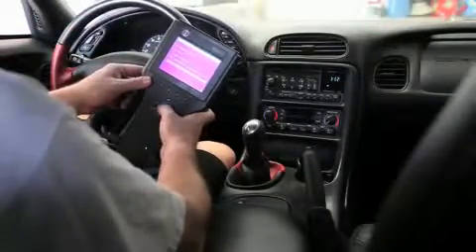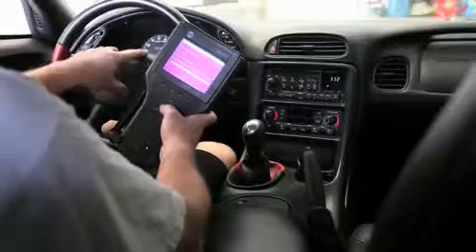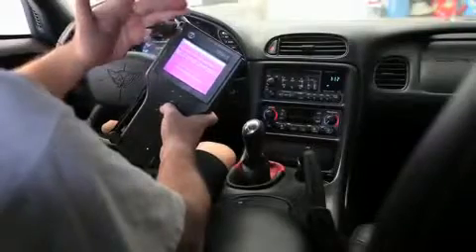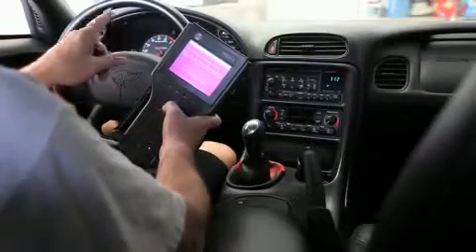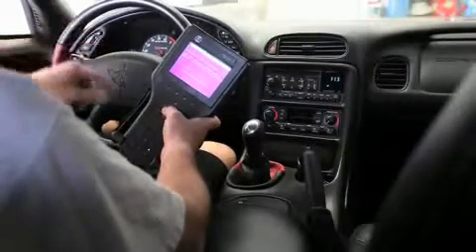The next test is to run the steering column lock test where we can manually cycle the column lock unit. So we're going to hit enter. It says here to turn the key off — I have the key off. It says you must wait 8 seconds between unlock and lock soft key selections. If I select to unlock the wheel, I have to wait 8 seconds before I issue the lock command.